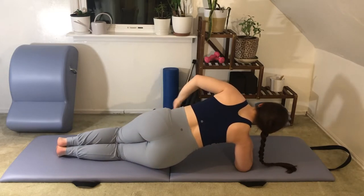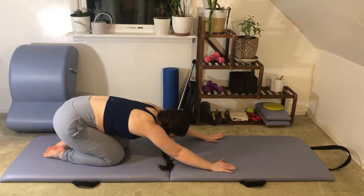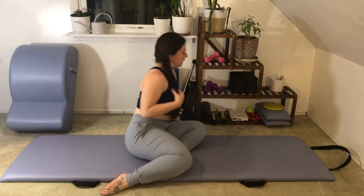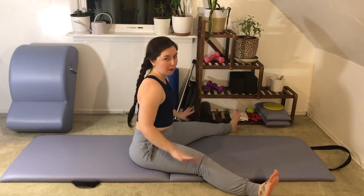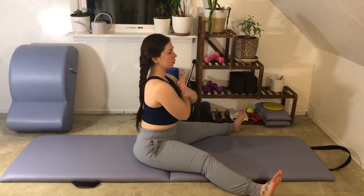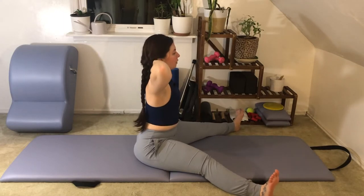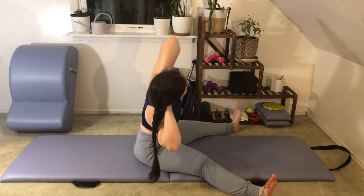Soften your knees down into the mat, turn to face forward again, and sit back into a quick child's pose. After that I hope you're feeling quite warm. From here we'll take a seated position, sitting tall on your mat. Let your legs widen out so your heels drop off the side edges. Bring your hands behind the back of your head — option also to cross the arms over the chest, whatever feels best for your shoulders. Keeping tall through the spine, we're going to take it over into a right side bend.